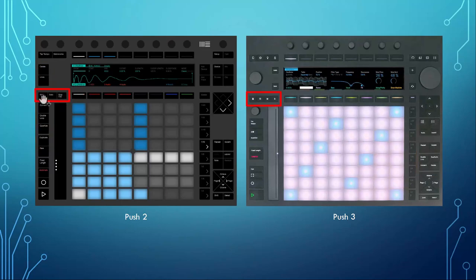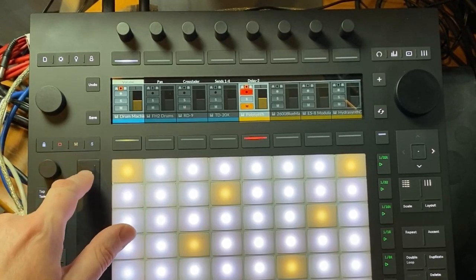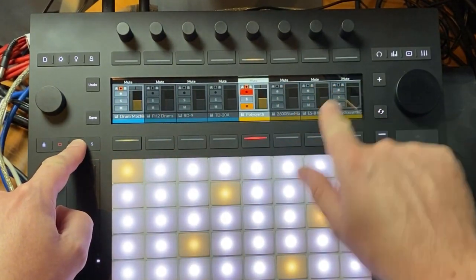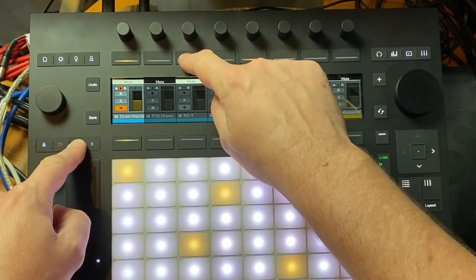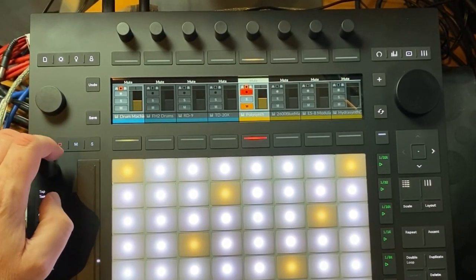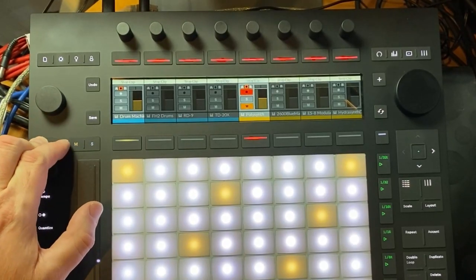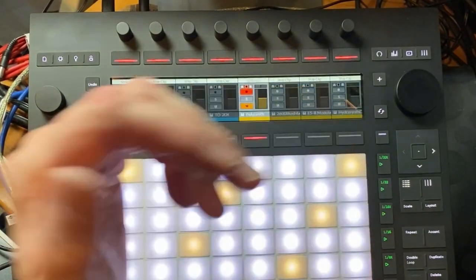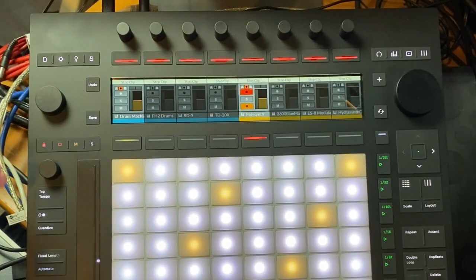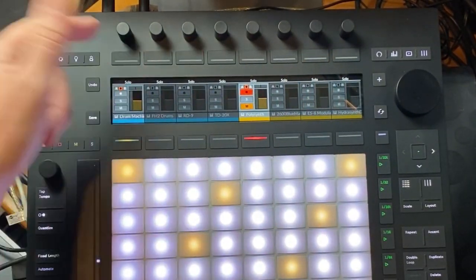On the top we now have mute, solo, and stop clip, plus a new lock button. This means you can lock down these buttons — for example, you can mute a track but also keep it pressed and get the mute option for all channels to mute or unmute them one by one. With the Push 2 you could lock this by holding shift, but now there's a dedicated button for it, so you can do it with one hand. You can lock stop clip and solo modes as well — this is also new for Push 2 and Push 1.